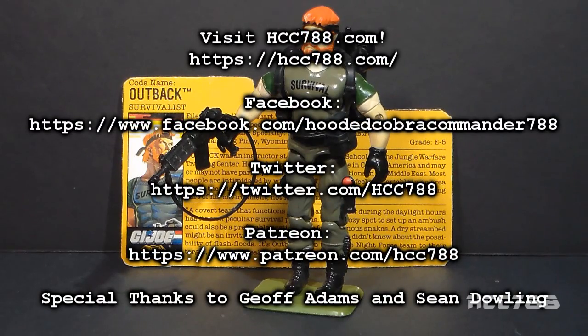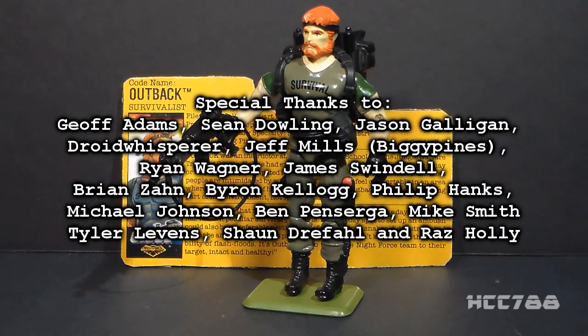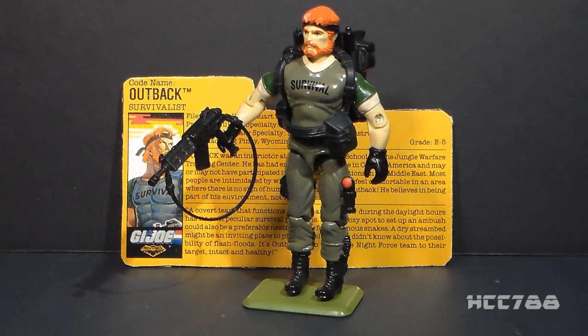That was a quick look at the 1988 Night Force Outback. I hope you enjoyed it. I will be back next weekend with a full G.I. Joe toy review. I hope to see you then.